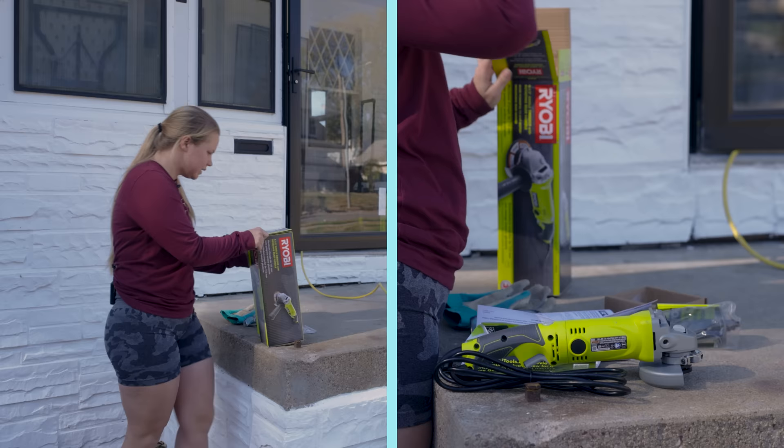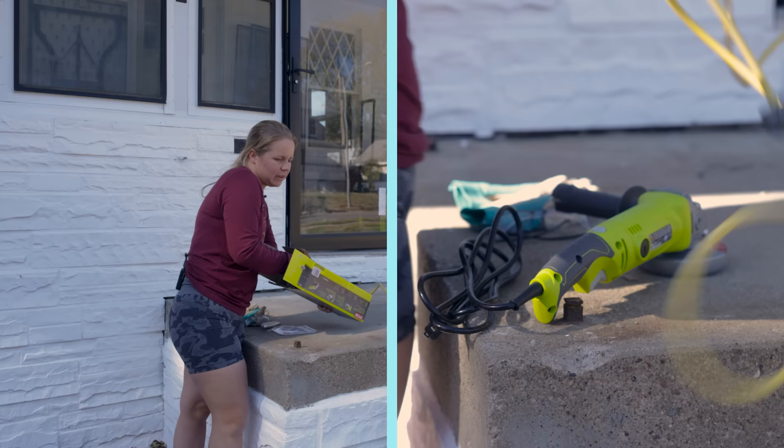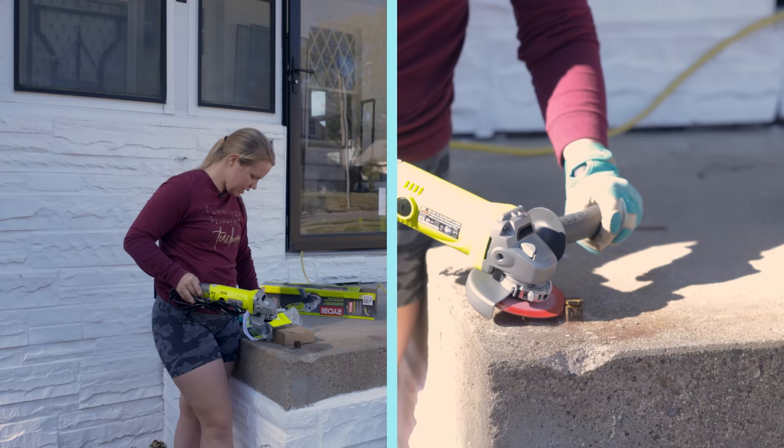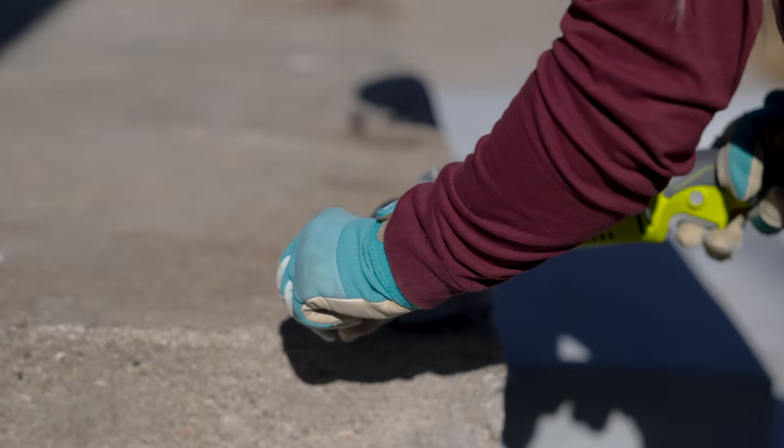I picked up an angle grinder here and this one is electric. I did try to use another type that I had — it was battery powered and it honestly just didn't do the job. So I got this one. It's about a $50 tool, a little investment, but I'll have it for the rest of my life. So that is a good investment to me. I'm going to put this together and then we will get to grinding.